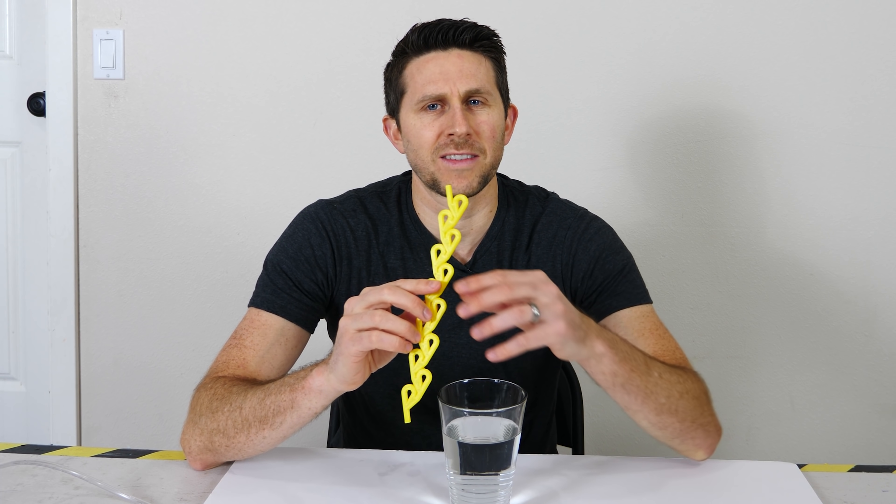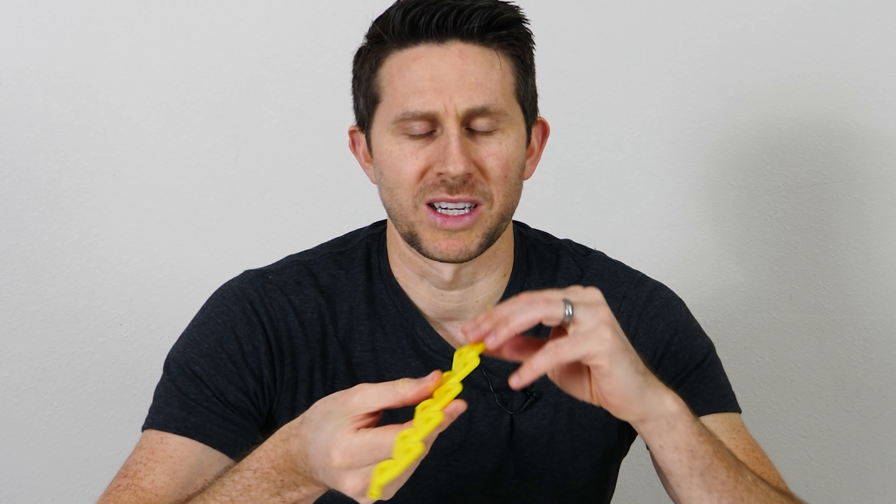Hey everybody, today I'm going to be using a Tesla valve to make a one-way straw. It works when you suck in one direction, but not the other.